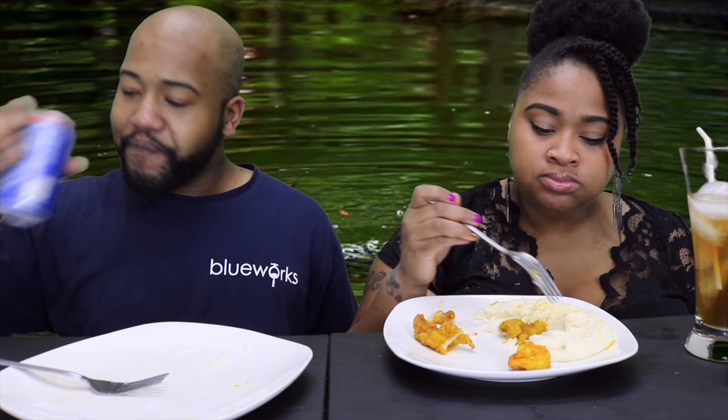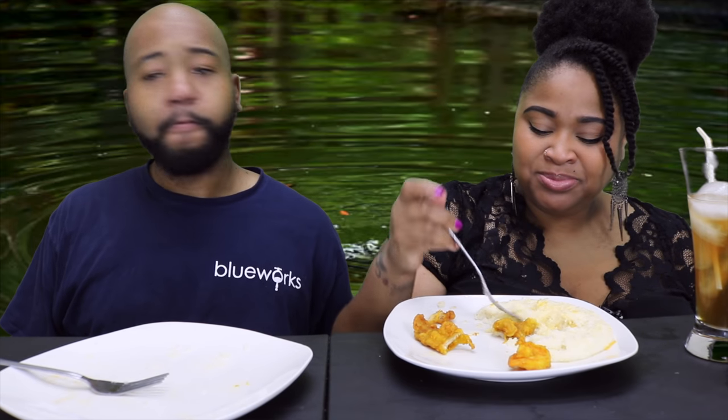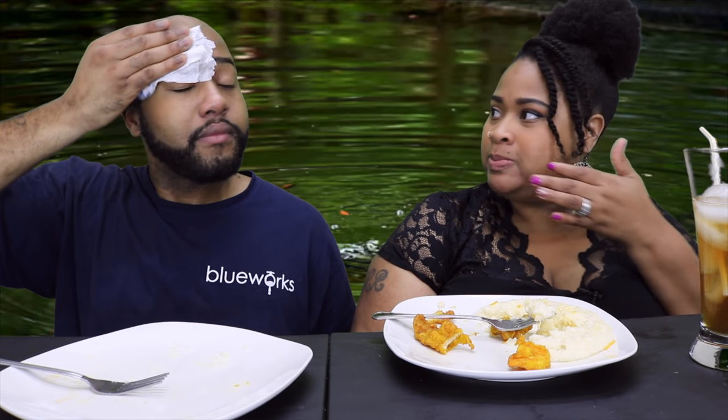Definitely try some of those gator bites. Next time I'll season a lot less. Well, it wasn't overwhelming but I could definitely taste the seasoning. If I marinate it with less seasoning it might balance better. I taste lemon — lemon pepper! You're right, I taste something lemony. Oh yeah, we got some lemon pepper in it. I love lemon — I know my lemon!